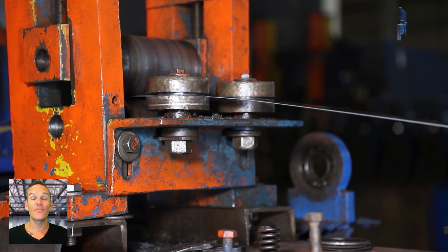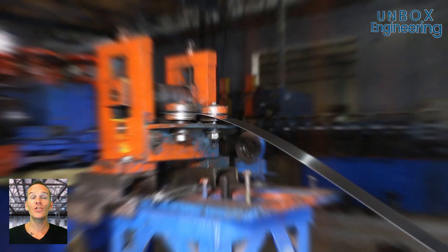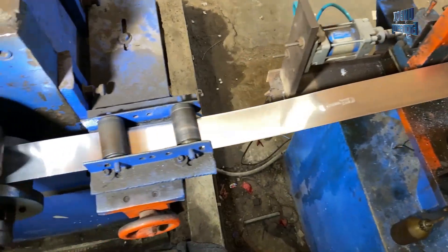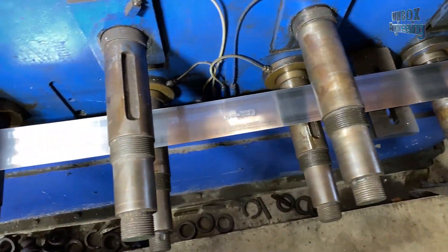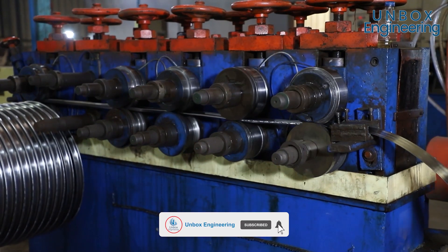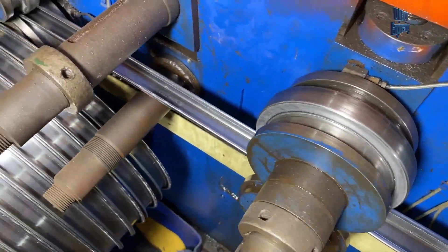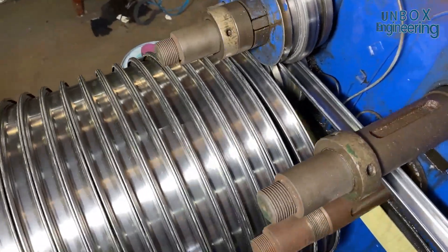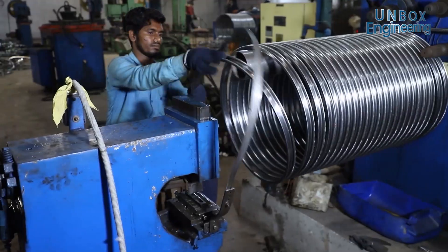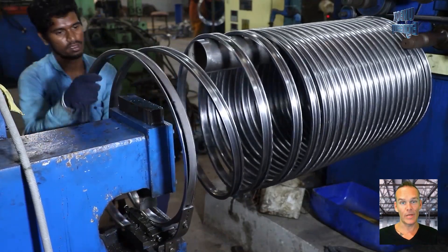The bands are sent to the rim forming machine where they get pressed to get the basic structure of large cylindrical billets. Then the cylindrical billets are cut into smaller pieces which are called rims.